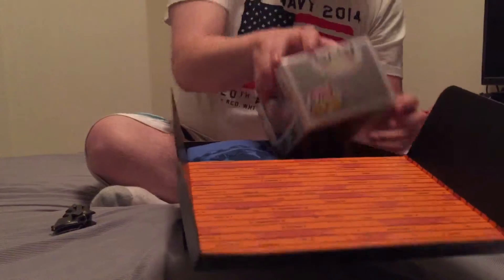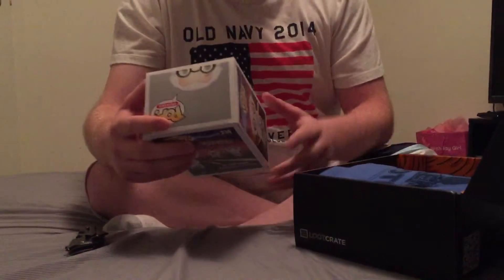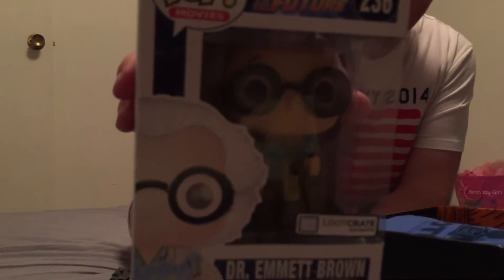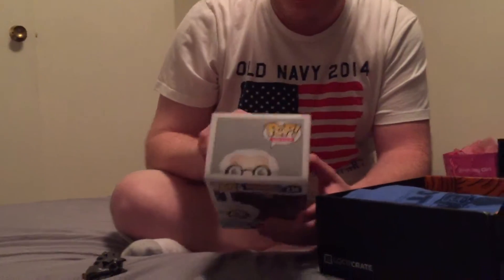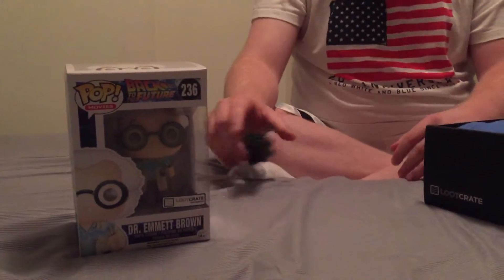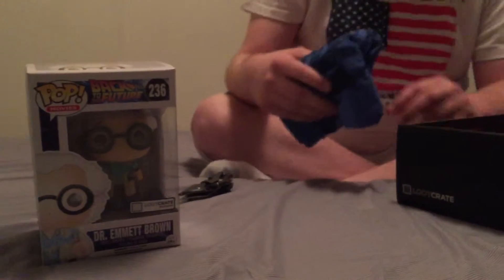Oh, so we got the Emmet Doc Brown Pop figure. You could have got either Marty or you could have got Dr. Brown. I got Dr. Brown, and hey, I like that better than Marty to be honest.